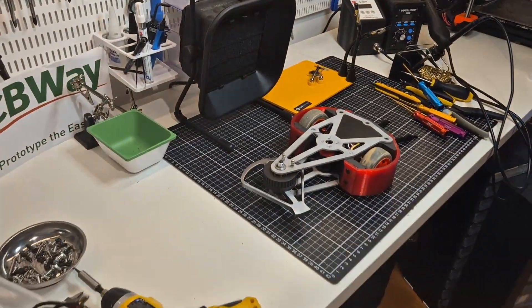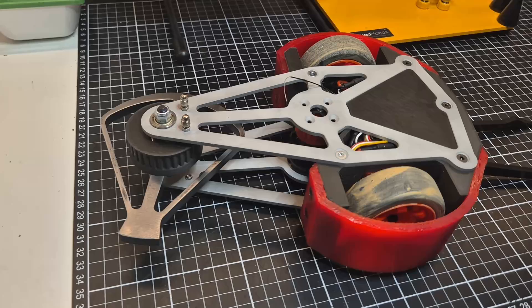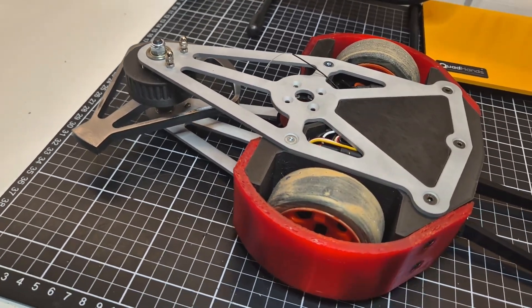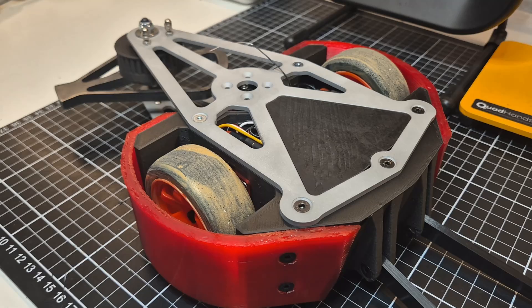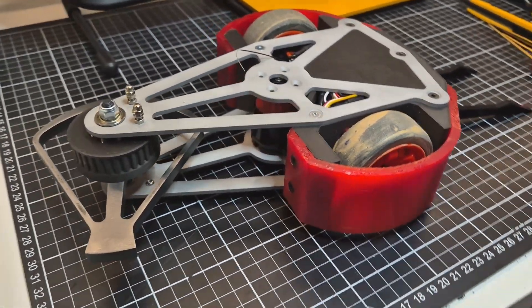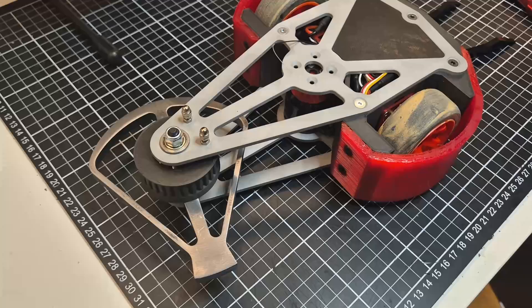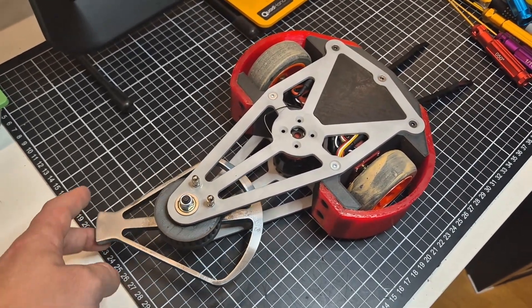Hey everyone, today I want to take you through the design and build process of my latest creation, the Red Reaper. It's a 3 pound horizontal spinner that's going to compete in BattleBot Sweden this November. I've poured a lot of time and effort into this little combat robot and I'm excited to share all the details with you.